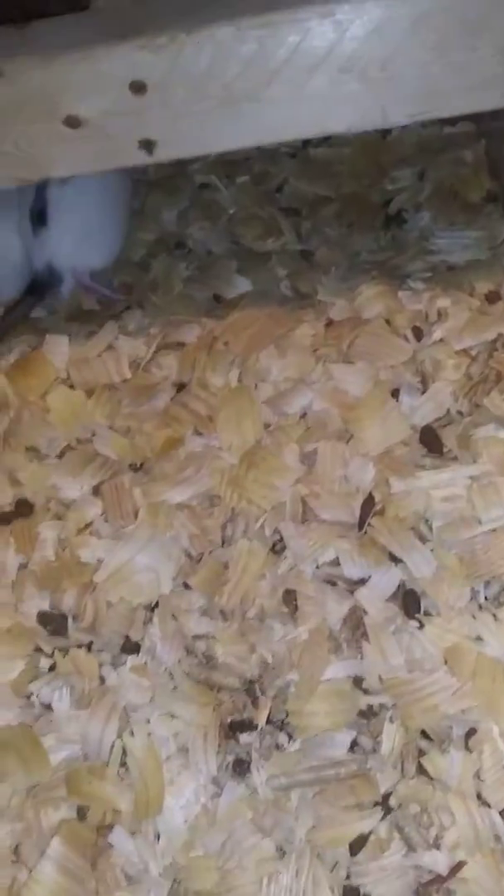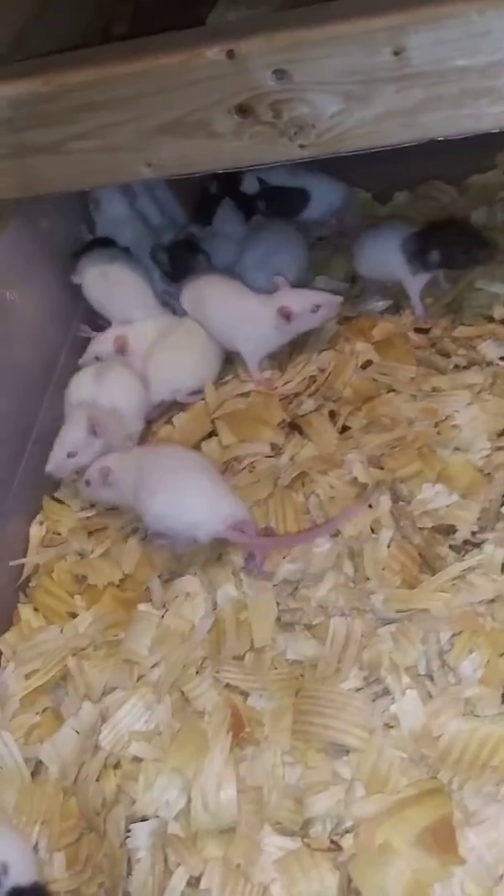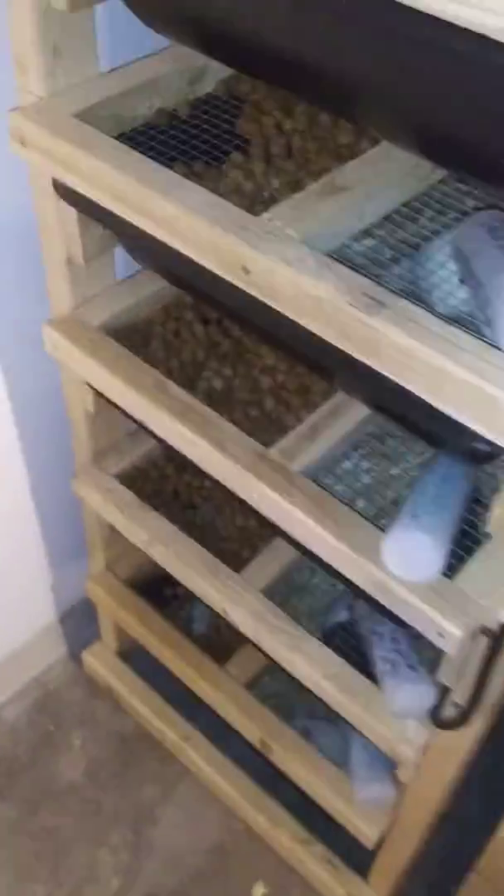I've got my red-tailed boa's lunch and dinner. More rats — weaned, ready to be eaten. And more. It's pretty awesome.